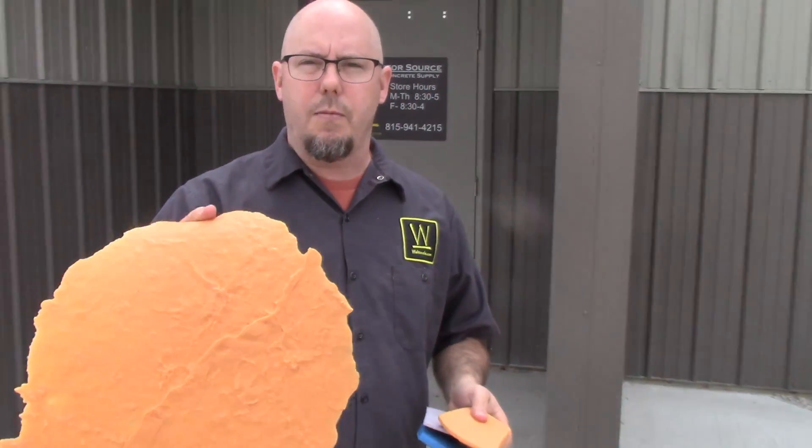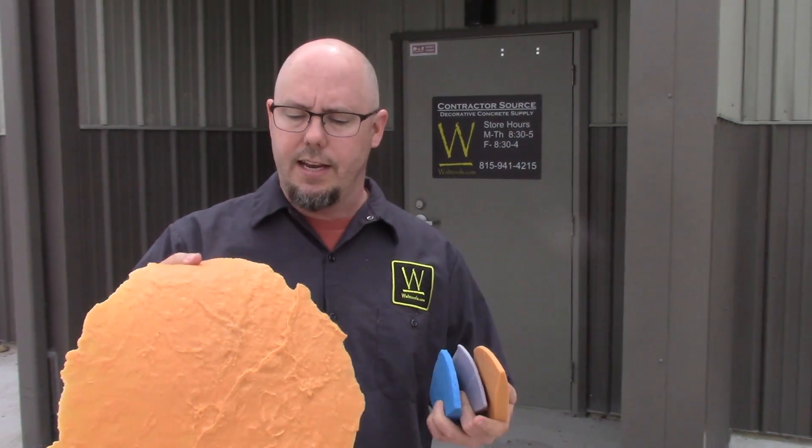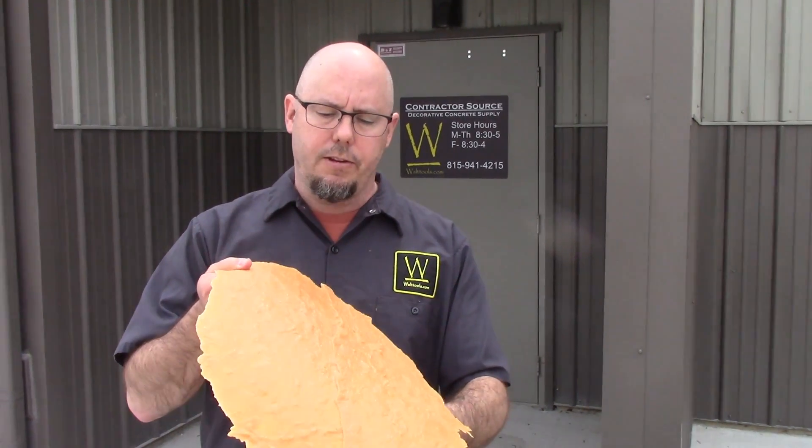All the stamp sets come with a little touch-up skin — this one is a stone one, but a lot of times they're slate. They mix and match, but you want to take this along too, because you always have those incidental issues where you tap your foot, drag a tool on your stamp, something like that, and you're going to need a touch-up. Just lay it down, tap it in place, and off you go.